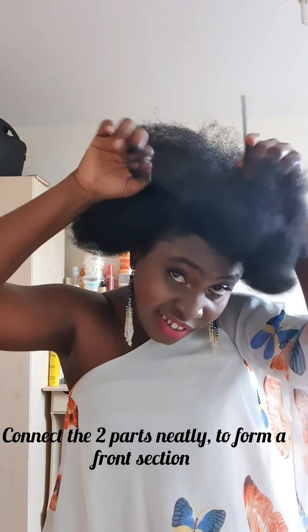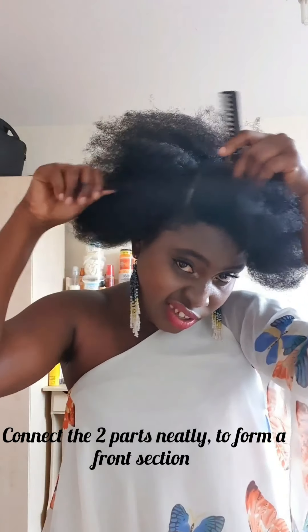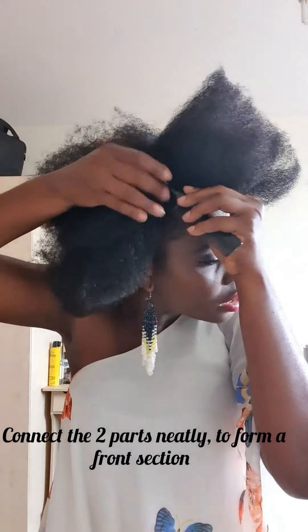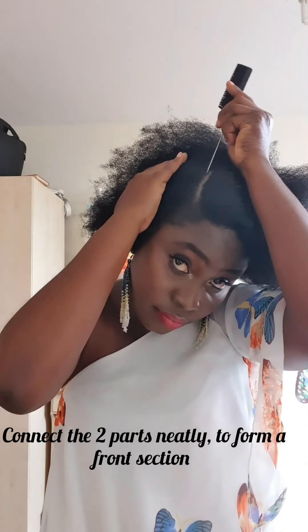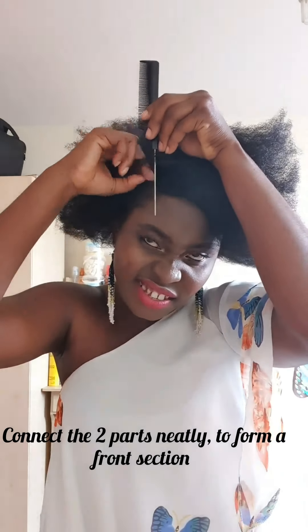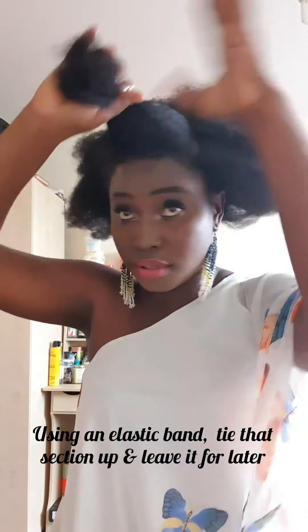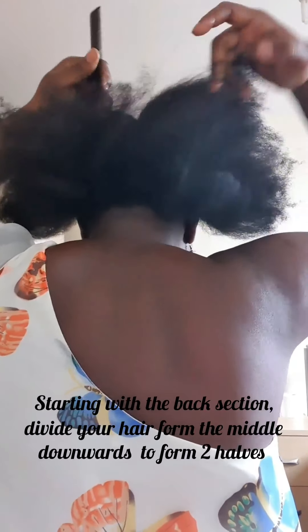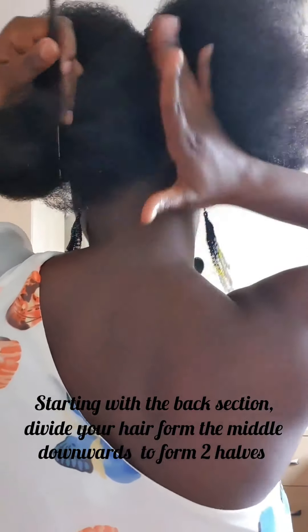Make the line as neat as possible. Using an elastic band, tie that section up and leave it for later. Starting from the back section, divide your hair from the middle downwards to form two halves.